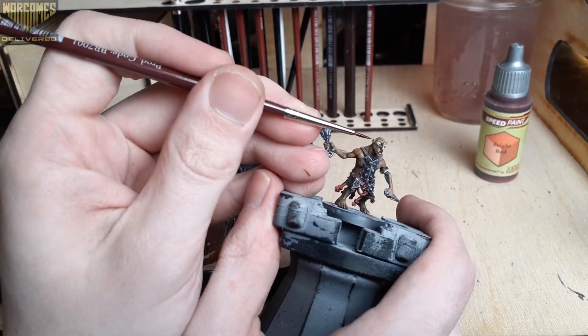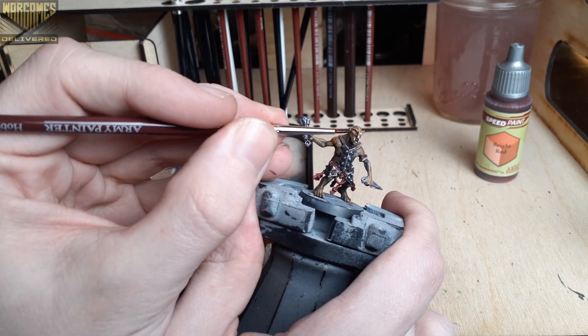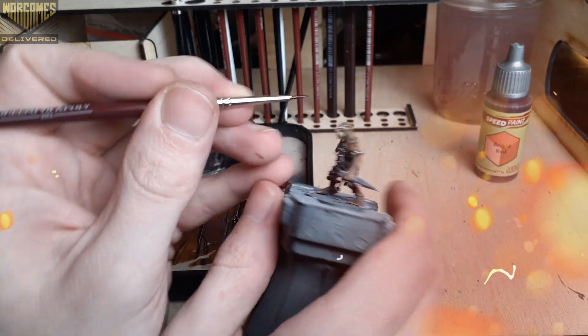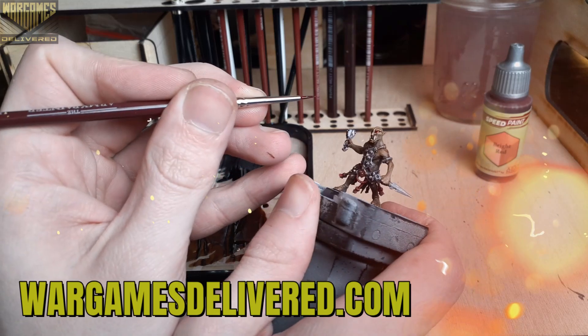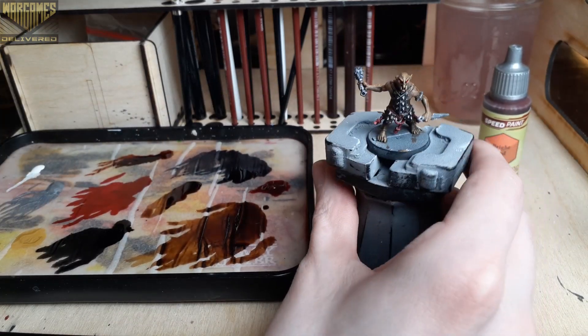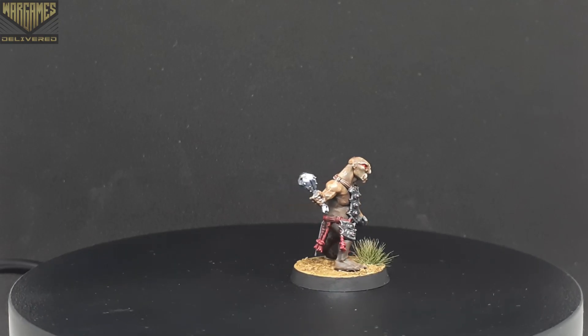And lastly, I totally forgot to paint his eyes, so I used some matte white to cover those areas up. And now we're just using some bright red to go in and add a nice glowing red effect to the eyes. These guys do a lot of trading with the chaos dwarfs in the lore, so I thought it was pretty fitting to give them some glowing red chaos eyes.